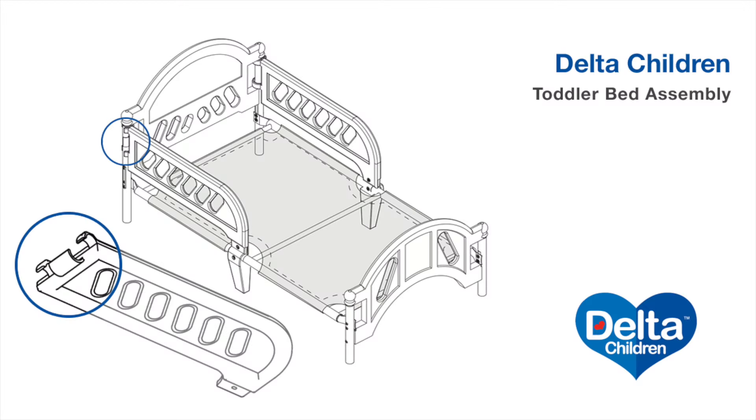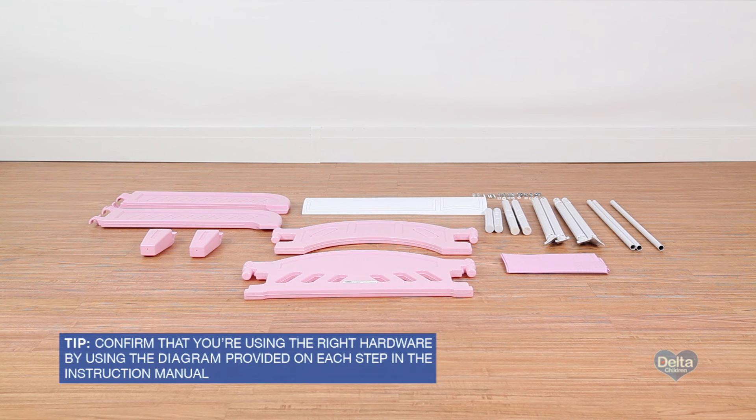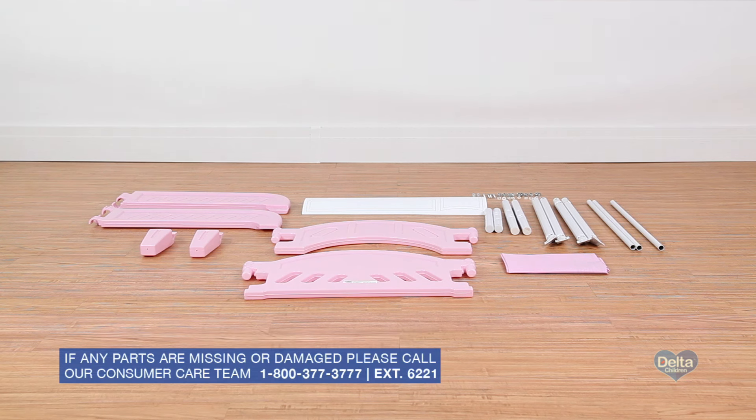Learn how to easily assemble Delta Children's plastic toddler bed by following this step-by-step video. This video will work for any one of Delta's plastic toddler beds, including those with the 3D footboards. Lay out all the components. Confirm that all parts listed in the instruction manual are included before you begin. For some steps, you'll need your own Phillips head screwdriver.